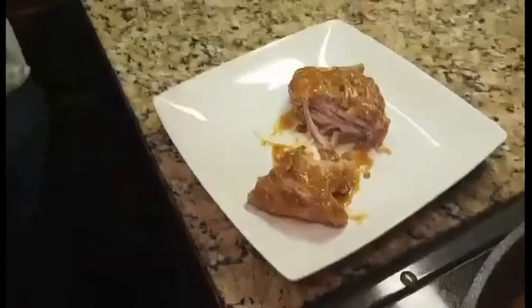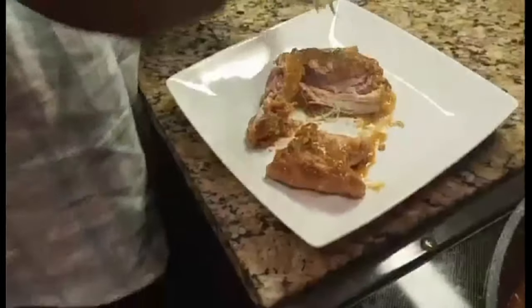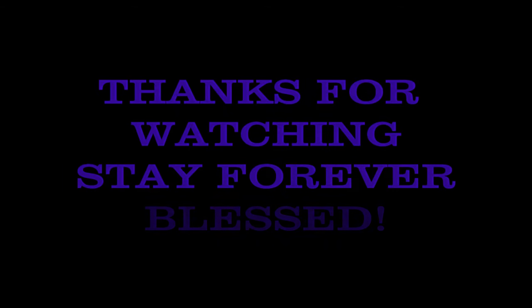Oh, that's tender — that's pretty tender. It's hot! Thank you so much for watching. Stay forever blessed.